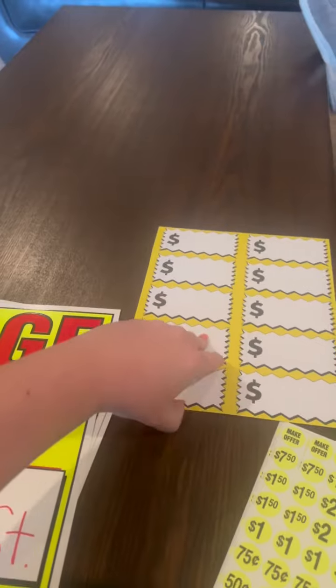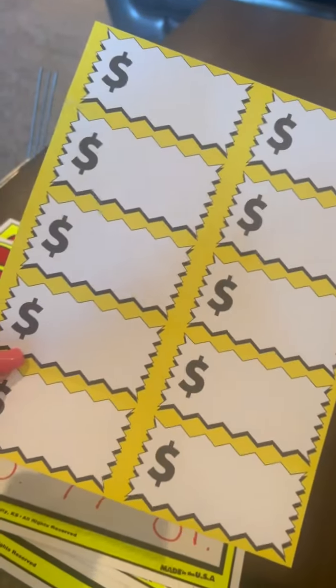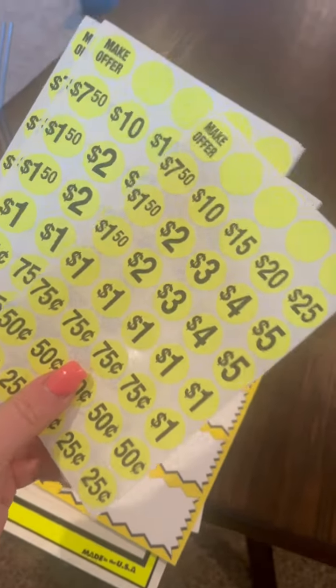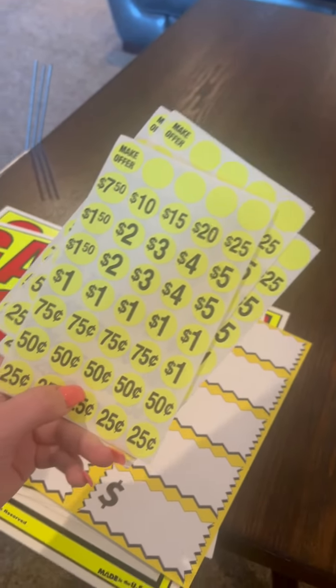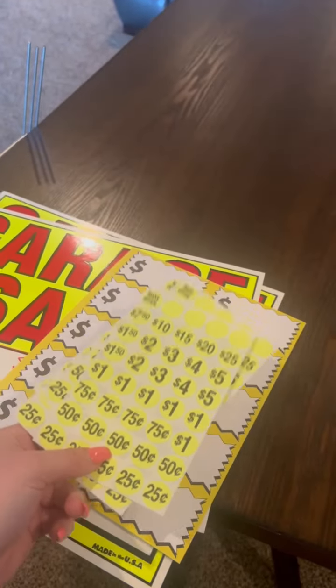They also come with these, which are really nice to label your products — these little stickers, the big money signs, and also smaller stickers. They have 'make an offer,' you can write in your own price, and they have $7.50, $10, $15, $20, $25, and go all the way down to $0.25, which is really nice. Lots of different options.